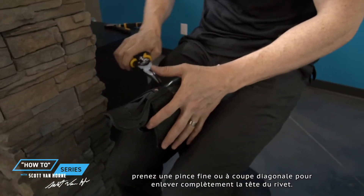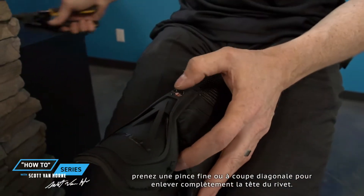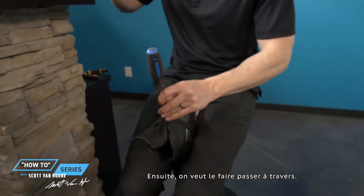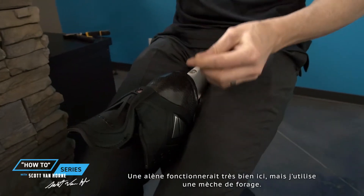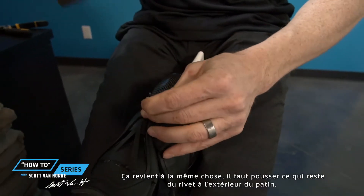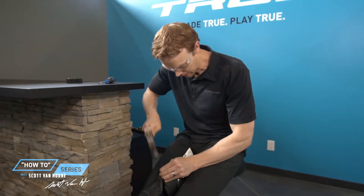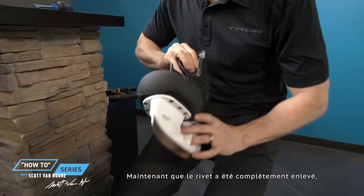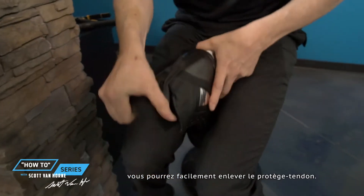Once you've got it up, it's very easy to grab needle nose pliers or angle cutters and you just roll it right off. Next, you want to punch it back through — if you have an awl, that's ideal, but a drill bit works the same way. It's going to force it through.